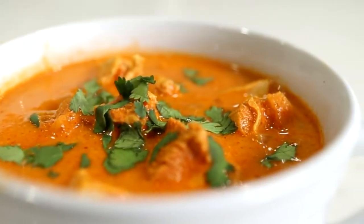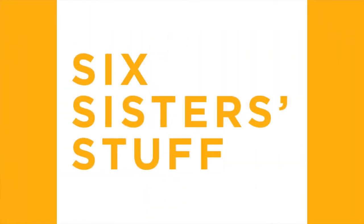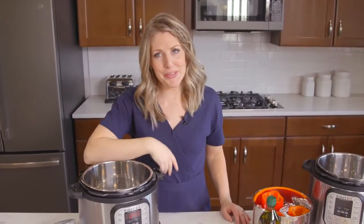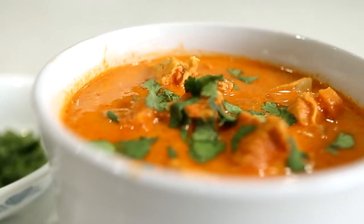Hey guys, welcome back to Six Sister Stuff. Today I'm going to show you how to make three keto recipes in the Instant Pot. My name is Kristen and I am sister number two from SixSisterStuff.com. I share a lot of Instant Pot recipes, so I took a poll on the community tab to see what you guys would want, and at least half of you asked for keto recipes, so I thought I would share some of my favorites.